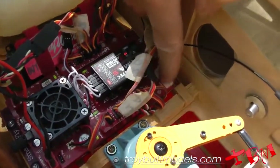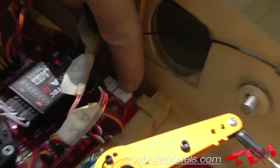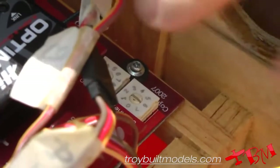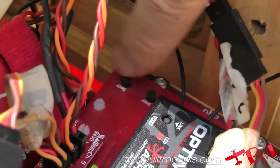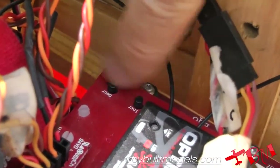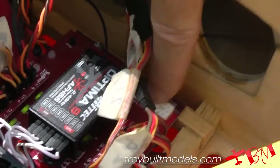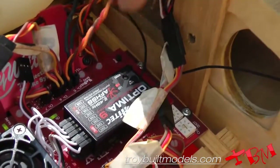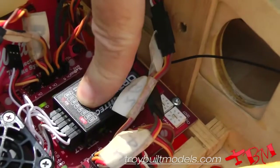You can see here it has a function switch, and what this does is it determines what servo we're going to be adjusting. Then with these black buttons over here to the right, this increases or decreases the servo position. We're going to be adjusting these — you can refer to the manual, it's fairly straightforward as to which servo you're on and how to adjust them. But I'm going to give you the information on what the concept is behind this.